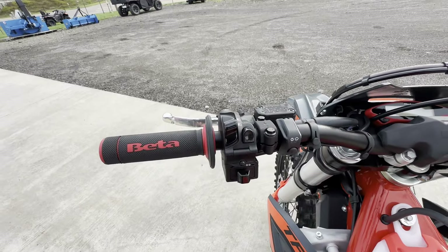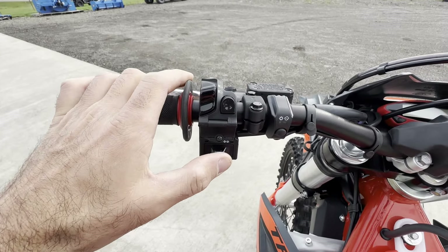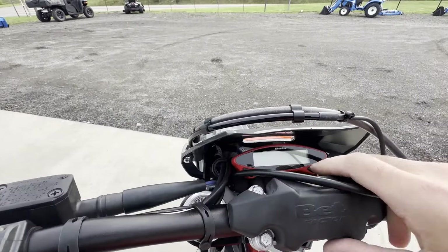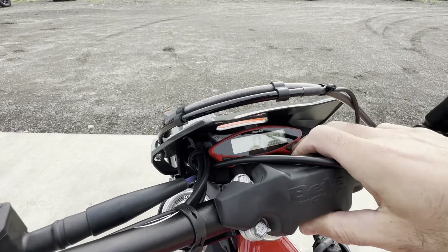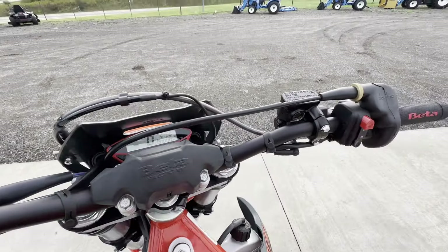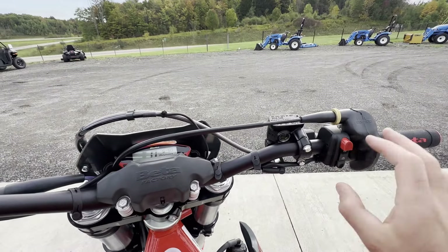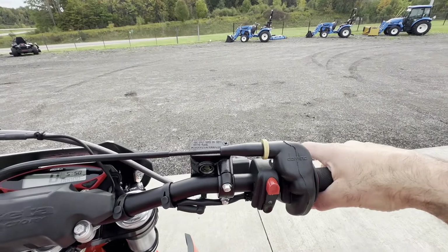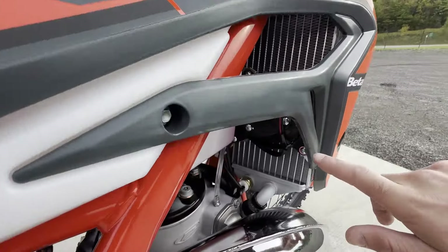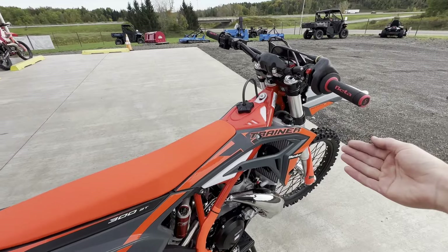On the handlebar, pretty similar layout to every Beta: hydraulic clutch, high beam, low beam, horn, left and right turn signals, and the map switch. This is a high beam flasher if it's on low beam. The display is probably still in kilometers — hold down on this button and it switches to miles per hour. Then we have the kill switch and start button. Keep in mind on these Betas there's no safety switch or key. Another stock feature the Beta Cross Trainer comes with is the cooling fan kit — they're anticipating this bike to be ridden at lower speeds, and that cooling fan will come on and work.